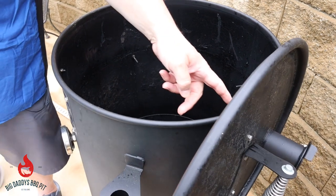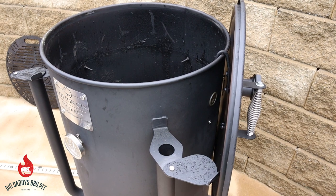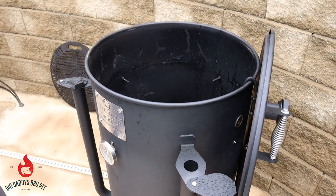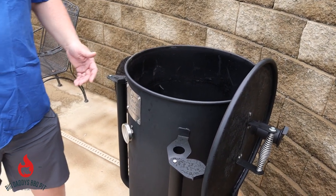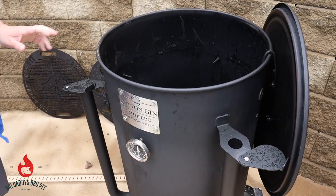It comes with the hanger for the lid and it's very efficient. You'll get 8, 12, 15-hour cooks on this cooker without really adding any features like a Flame Boss or something like that that you would typically need for a long cook. Very efficient.